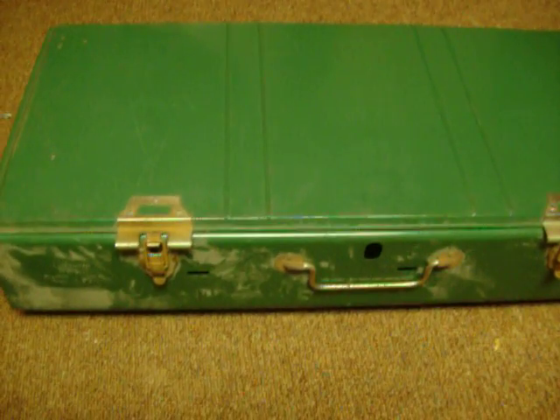Hey, YouTube. I have one heck of an awesome plan here. I went down to my local thrift store, which I'm always down there looking at stuff, and picked up an awesome Coleman stove.